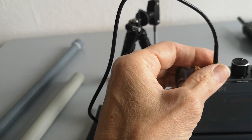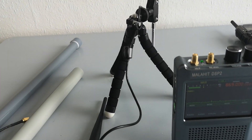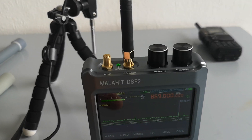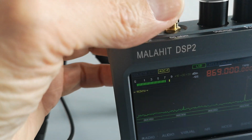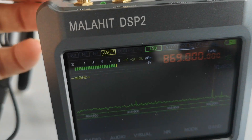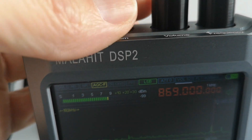One other thing worth commenting on: with the dipole, putting your fingers on or off the receiver housing doesn't change the signal level, which is what you'd hope, because a dipole is balanced and has its own ground element. With one of these stubby end-fed antennas — which has no ground element of its own — it relies on the receiver as a ground, just like a ground plane antenna mounted on the roof of a car. When I touch the shield of the plug, the signal level increases and decreases, showing it's using the metal Malahit case as a ground plane.